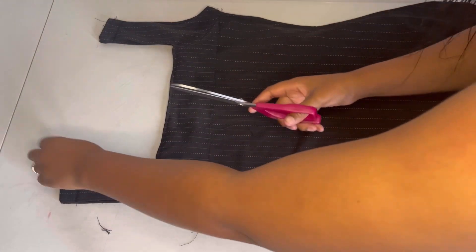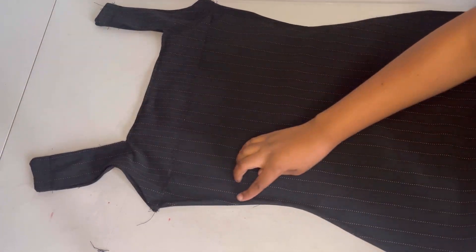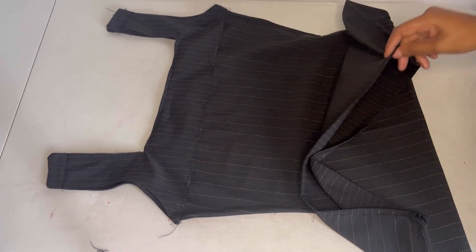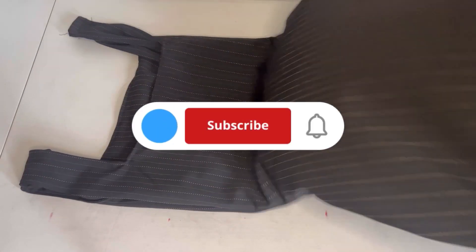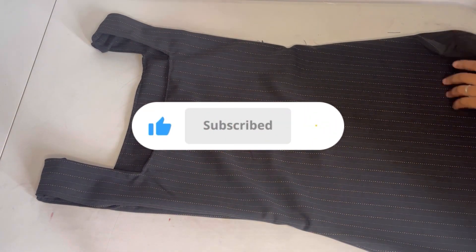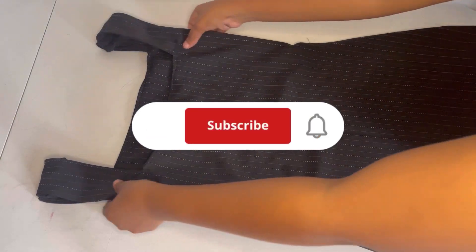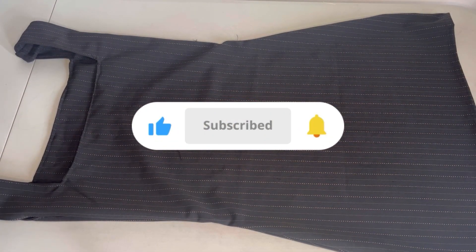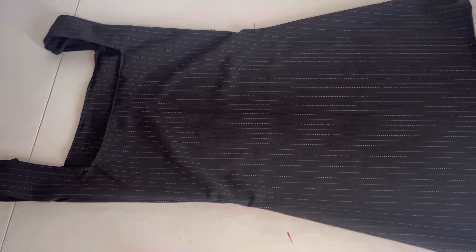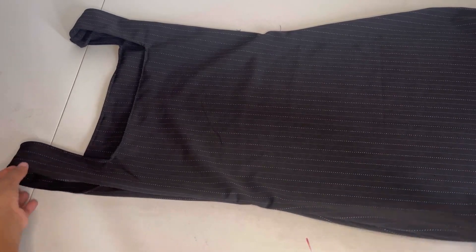I'm technically done with my dress. I'm just going to iron it again and then I'll be done. Thank you so much for watching — please don't forget to like, subscribe, share, and leave a comment. I'll see you in the next video.